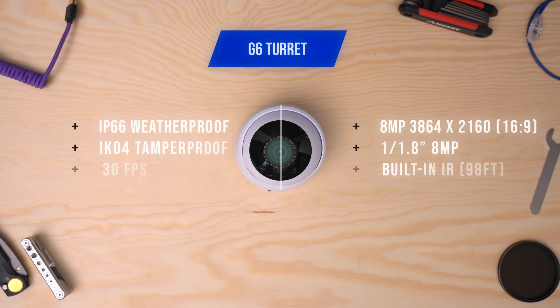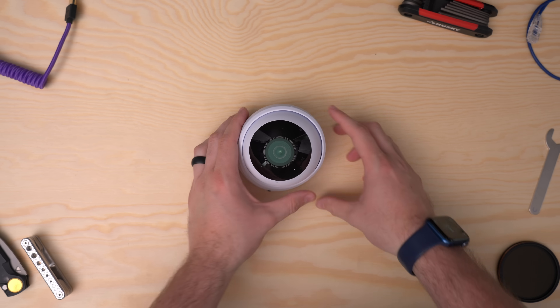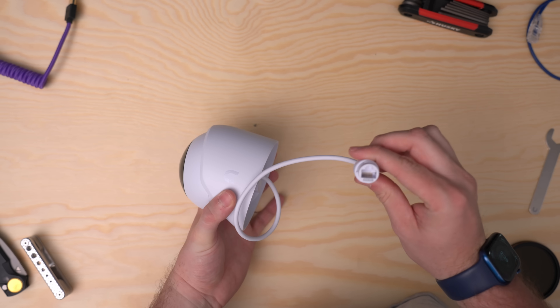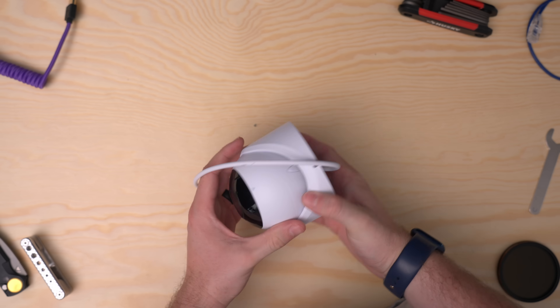Next in the lineup is the G6 Turret. This is a workhorse for exterior walls — things like garages — and it has the same optics as the Instant, but hardwired and PoE, and it's fully weather-sealed. It features upgraded night vision with IR up to 98 feet, a really compact size, and a three-axis mounting system, so this thing can virtually fit anywhere.